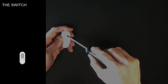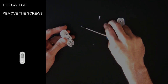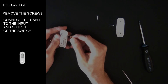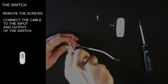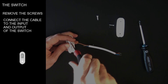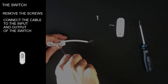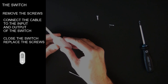Get the switch and remove the screws to open it. Get a cable to connect it to the input and output of the switch. Close the switch and replace the screws.